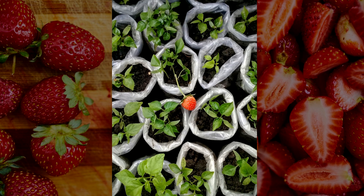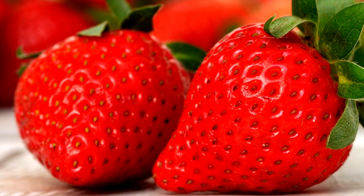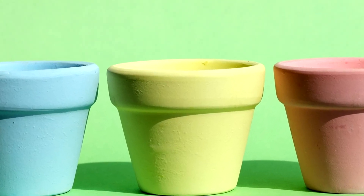Gather the necessary items. To start the process of germinating strawberry seeds, you will only need one or two strawberries purchased at the supermarket, enriched soil, a small recycled pot or reused containers as seed trays, a knife, and water.